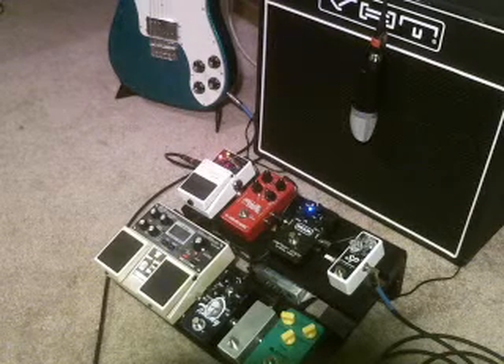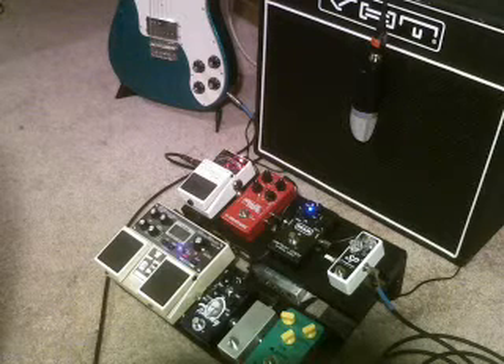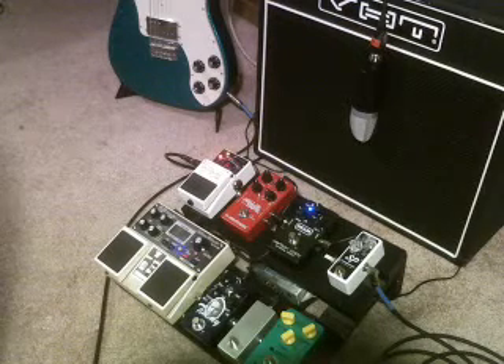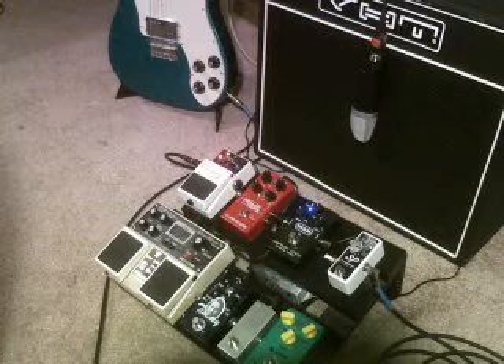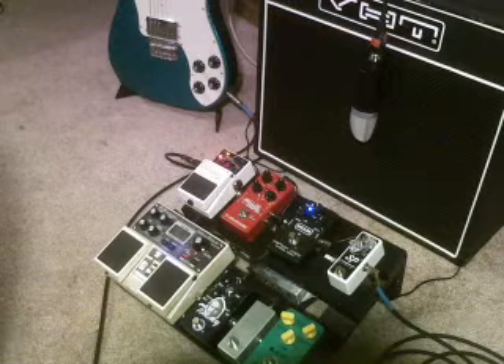This first one, the opener here, is going to be the Boss DD-20. It's a digital delay. It's on that board there. Running through a VHT Special 6. Played with a Tele — that's my Tele right there. I hope you enjoy it and I hope it's helpful for those of you purchasing a DD-20.